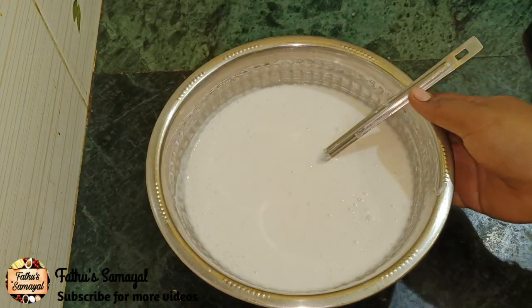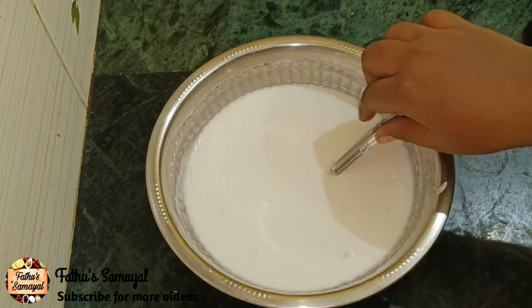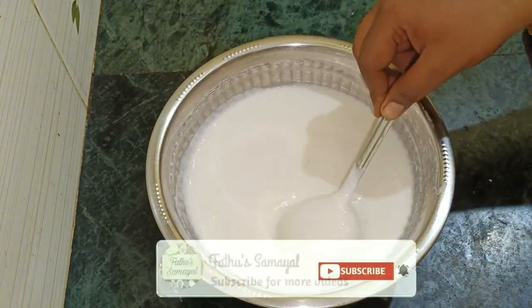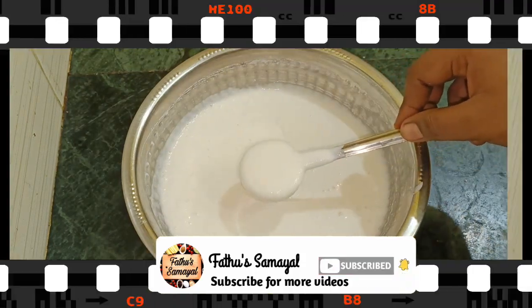Hello friends, welcome to Fatou Samayal. In this channel, we will be eating a mother's cake with a mother. You can eat a different meal. If you want to know the channel, subscribe to our channel.